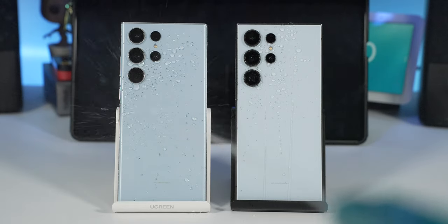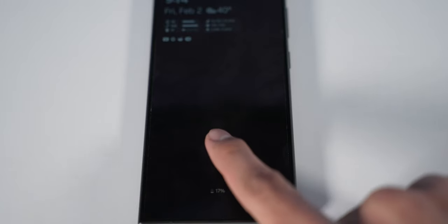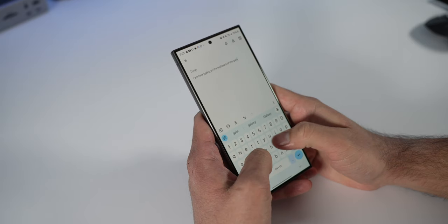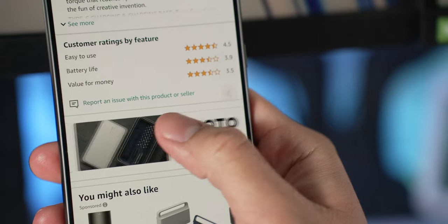Both phones are IP68 water and dust resistant and have the same biometrics — an under-display ultrasonic fingerprint sensor and facial recognition. Both work exactly the same with no issues, though occasionally if you're too far away, at a weird angle, or in low light, the facial recognition may not unlock. Haptics are okay on both — I initially thought the S24 Ultra felt nicer, but after going back to the S23 Ultra they felt pretty much the same.